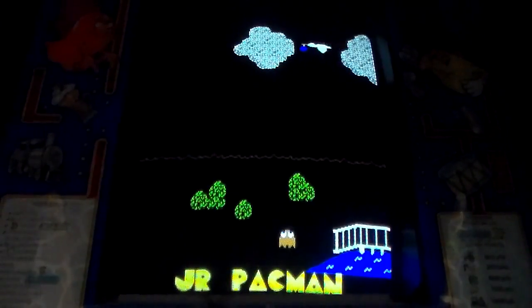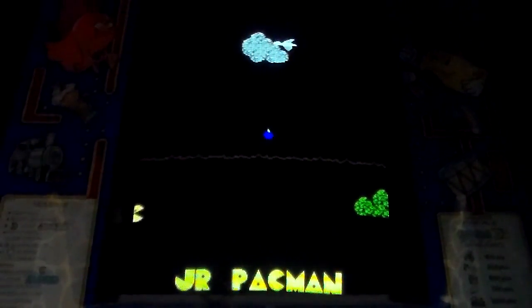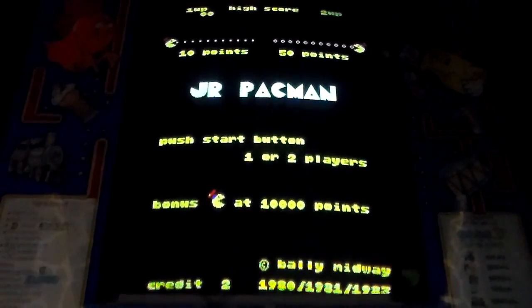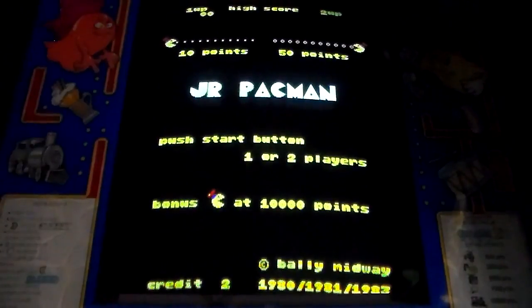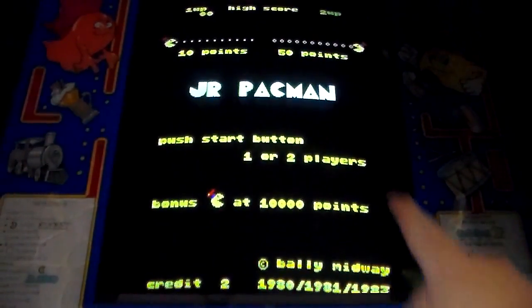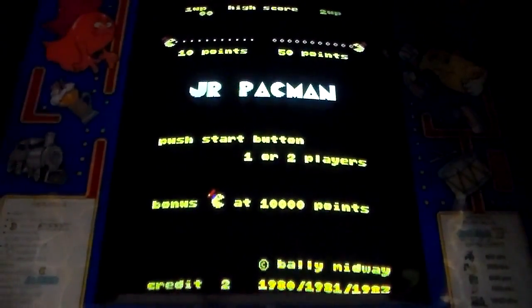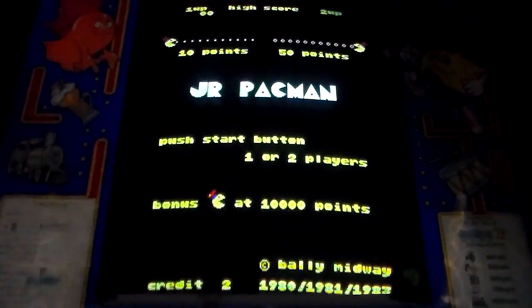There we go — that screen looks a little better. The music is great on this, like on all of the Pac-Mans. This is a newer monitor — it's not the original one that was in here, it's like a newer Wells Gardner monitor. It's a little bit degaussed up here — that should be yellow like the rest of it. I'm not a great player but we'll play it a little bit. This is an actual original board on an original-style CRT monitor.